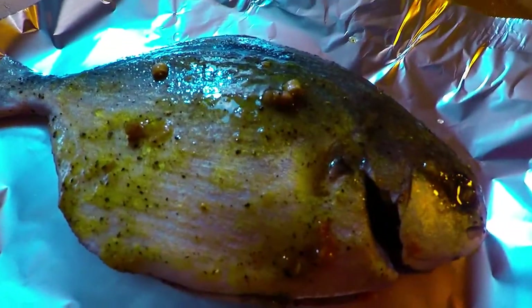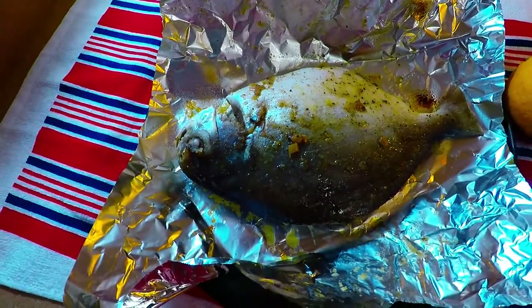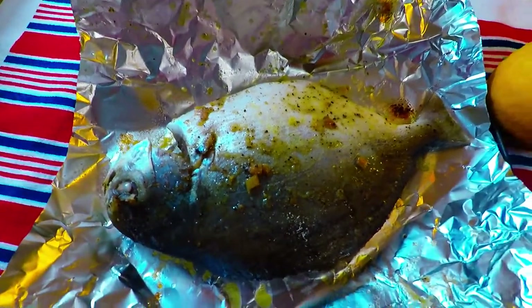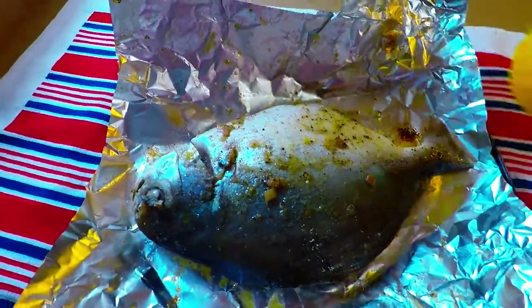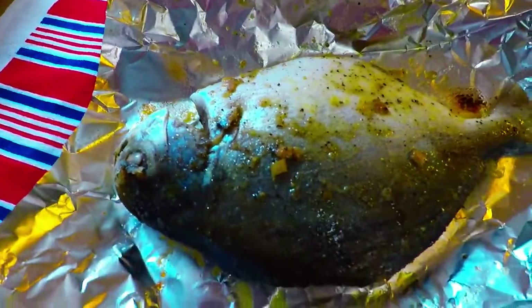She's going to bake for about 30 minutes. Take a look — our pompano, baking with the lemongrass way. Look at this — you're going to serve it with lemon that you sprinkle everywhere. She's still very hot and she smells so good.